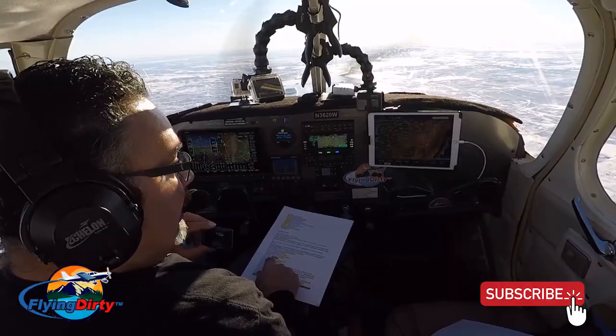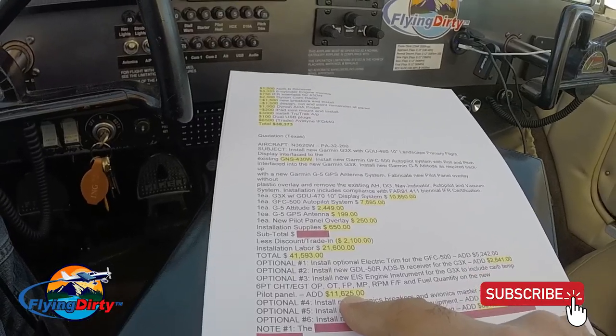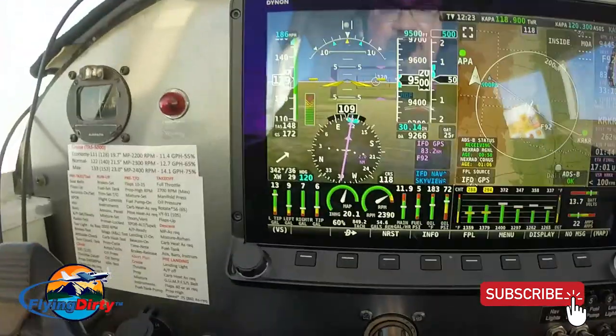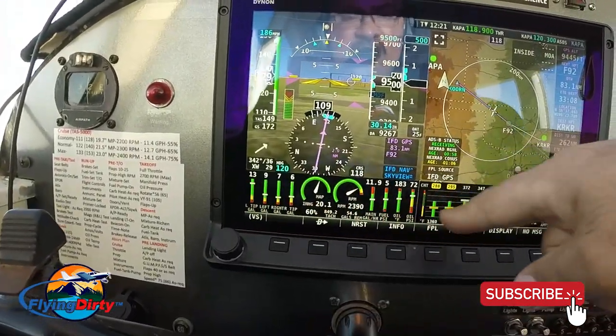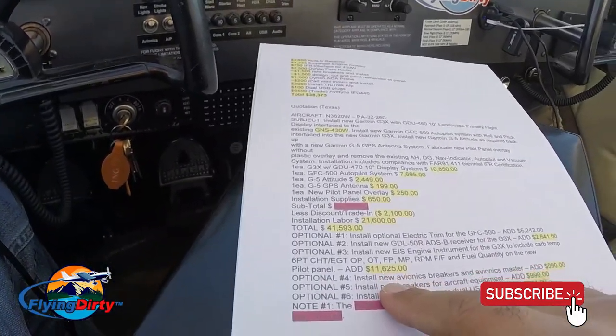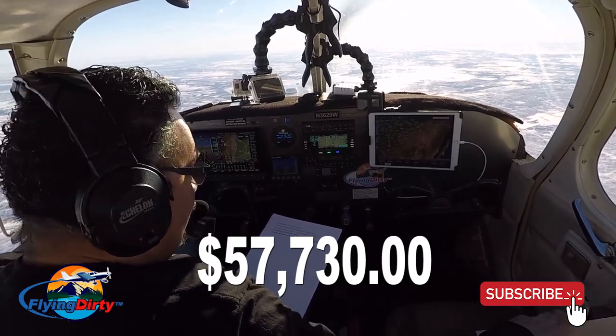I also got a quote from another company in Texas. That one scared me — while another company wanted $9,000 for the engine monitor installation, this Texas company wanted $11,625 just to plug in the instruments. That quote came to $57,730 total.